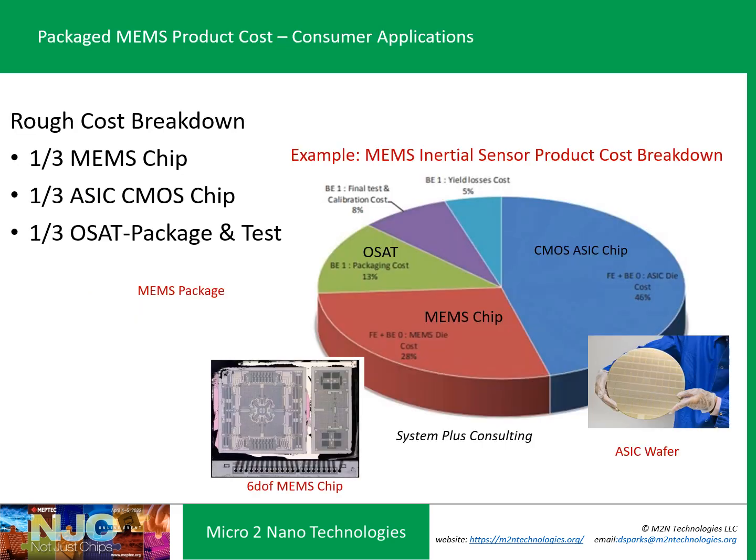Looking at the cost breakdown for a typical consumer device, there's the old axiom that it's one-third MEMS, one-third ASIC, and one-third package and test. That's roughly close, plus or minus 10 to 20%. Here's an example from System Plus Consulting for an inertial product, where the ASIC was 46%, the MEMS was 28%, and the rest was packaging and test. That's what it costs when you divide up all the items in a MEMS product.